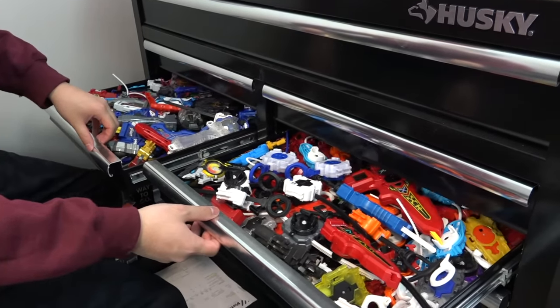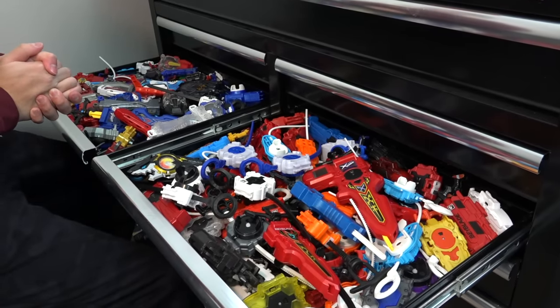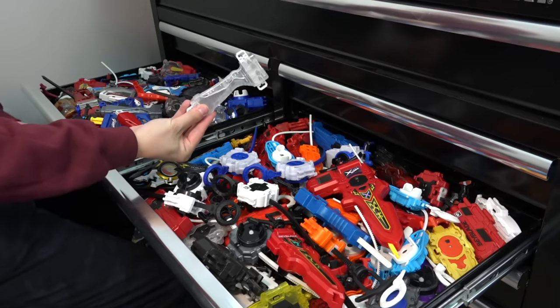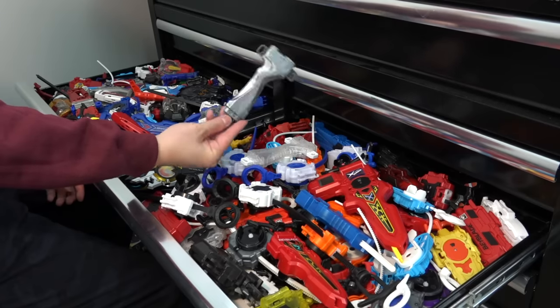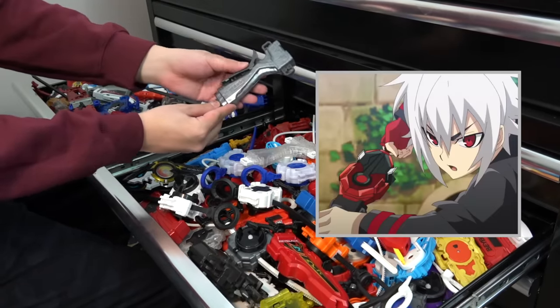Come on over to our bay chest where we show you our launcher collection — it's actually overflowing now and getting caught on the other drawers. Our goal is to come up with a nice color scheme to match each launcher. We want to find grips that look really good. In Beyblade DB they actually use a gray grip — that would be anime accurate.